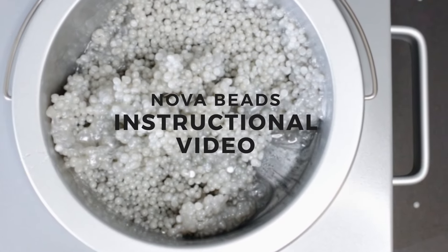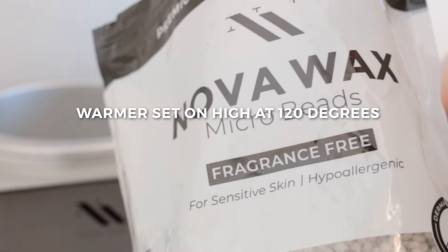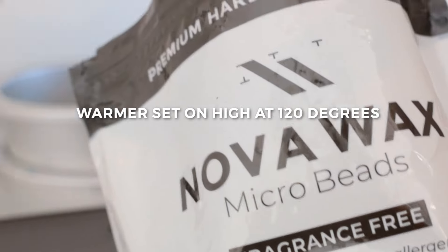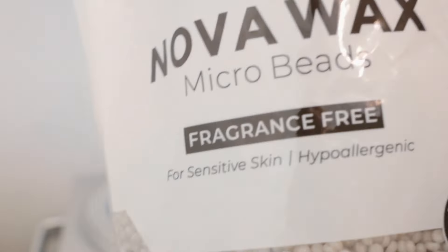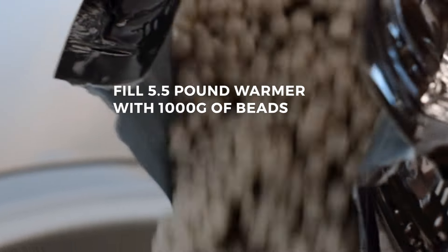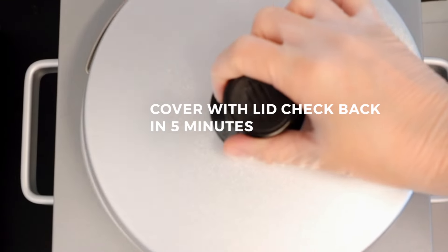Novawax is better beaded. Now I'm going to fill a 5.5 pound Novawax warmer with a tin inside, and I'm using the 1000 grams fragrance free Novawax Beads. You can just pour it all in, and then put the lid on.